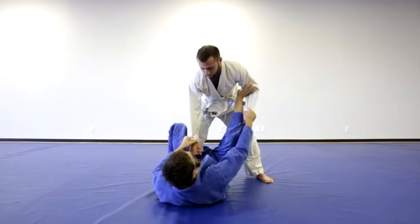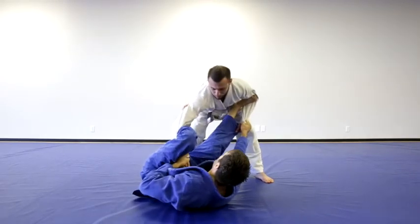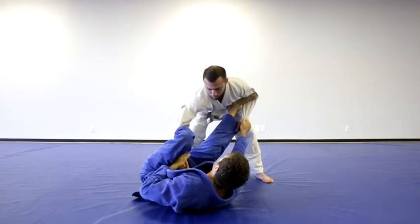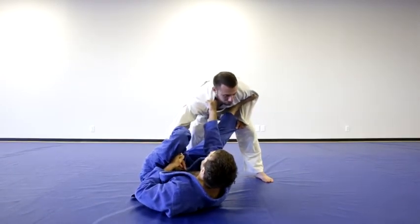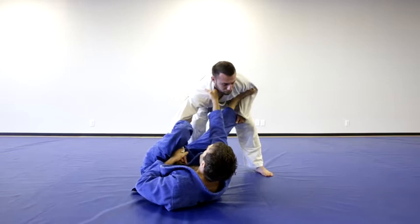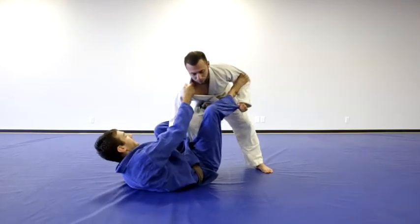From my staging position of my leg lasso spider guard, my lassoing leg controls his posture. I'm going to switch to the collar and sleeve de la Riva. I release my right hand and control the posture with my hand — deep grip is better. I undo my lasso because now I don't need it for the posture, and I go to the de la Riva.